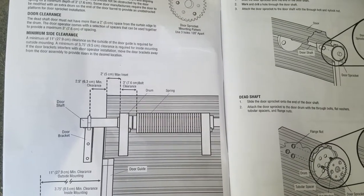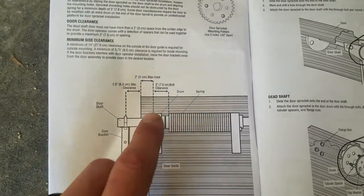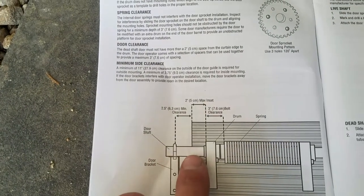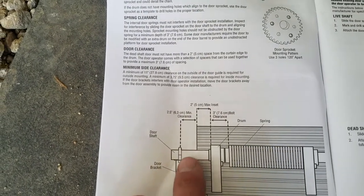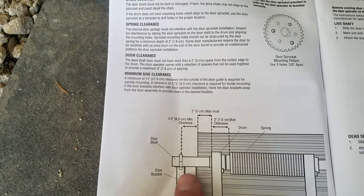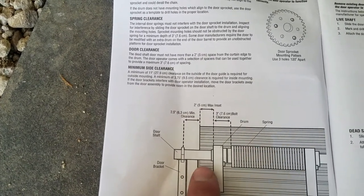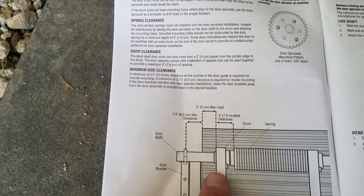As you look at the instructions, we can see we can have a maximum of 2.5 inches outside to the drum and a maximum of 2 inches in here. I don't have any of that space, and I also have way too much space in here. And I have a dead shaft style which will look like this.